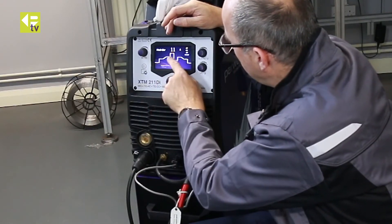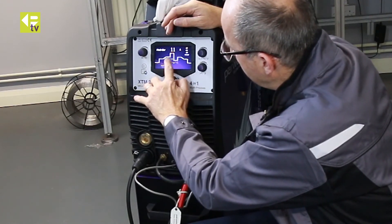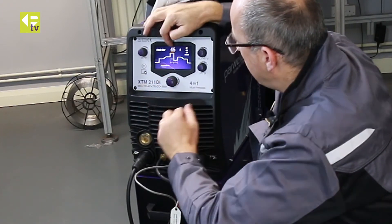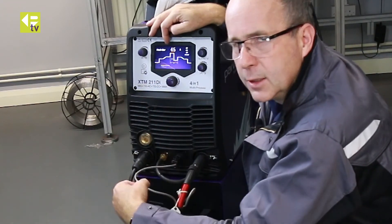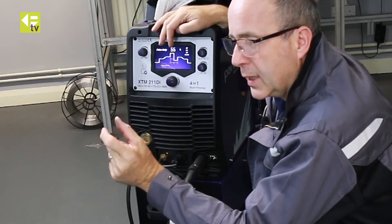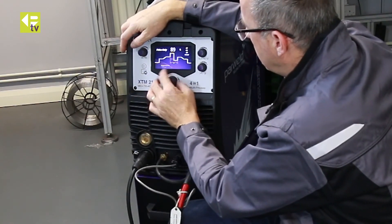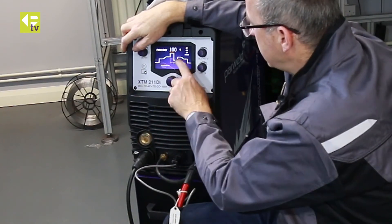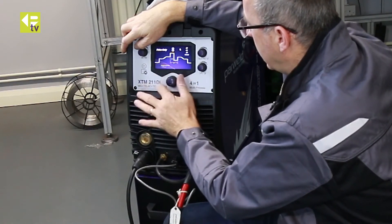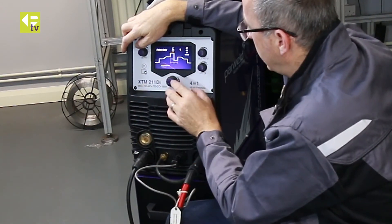Moving on from there, we're on pulse, so we get the pulse parameters. If pulse were switched off, we'd be using the main welding current. Peak current is the maximum current you'll weld at, adjustable across the machine's range from 10 to 200 amps. Then there's how long it spends at peak current — currently 55%. You can go all the way to 100%, which effectively means you'll never drop to background current, or wind it all the way down to 5%, so you only get that top current for a very brief period.